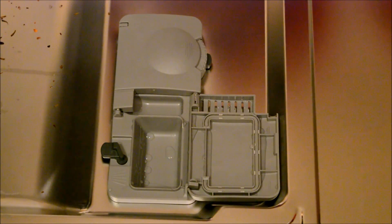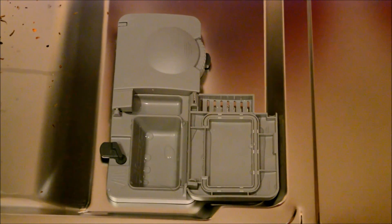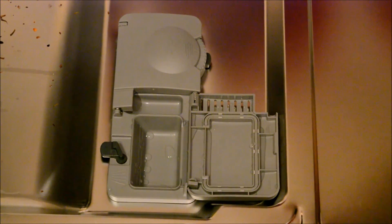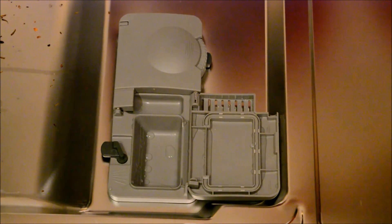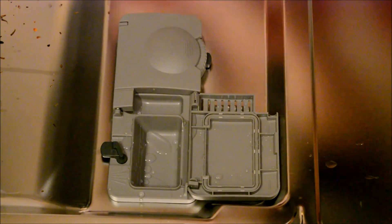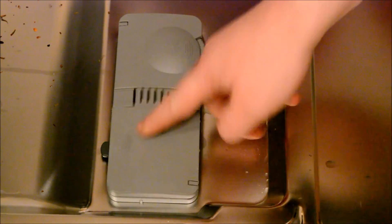The final feature to talk about is the tablet loading area. With our old dishwasher it was quite a narrow bay, so sometimes when you put in a tablet it felt quite tight. With this one you've got quite a lot of depth to it, which is a nice feature. A little flip to the side there and it's done.